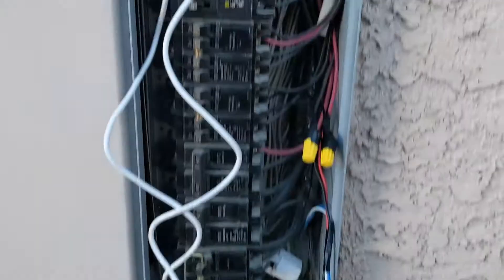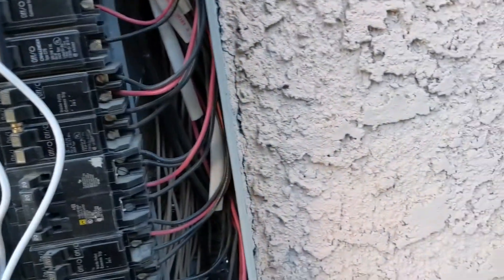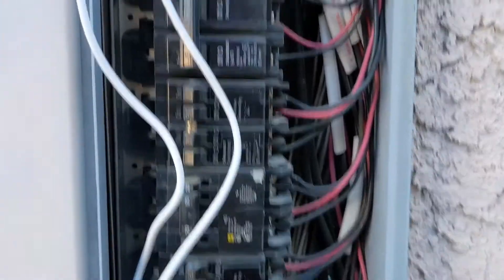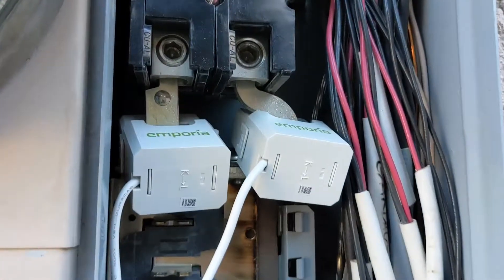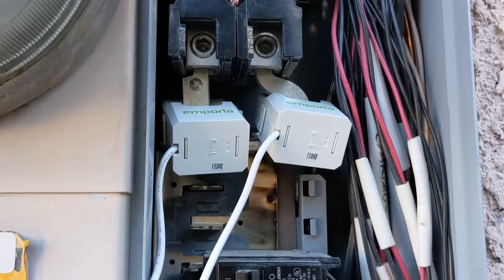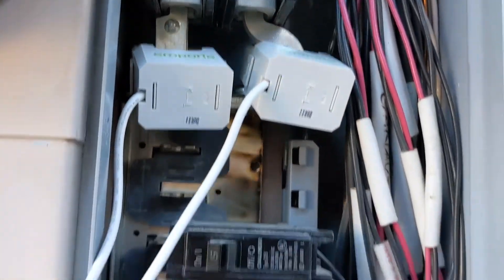I've installed two main current sensors on the main supply at the top. If they don't fit around your bus bars, they do sell special flexible attachments on their website, but I was able to get these on. Those wires are going to run in here.